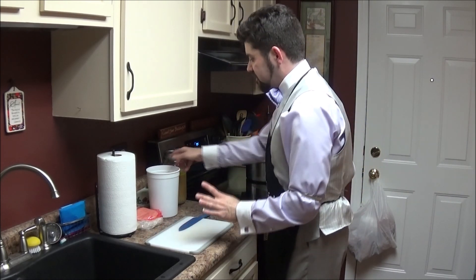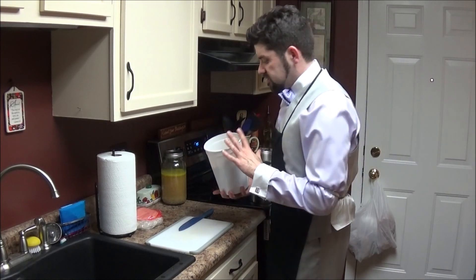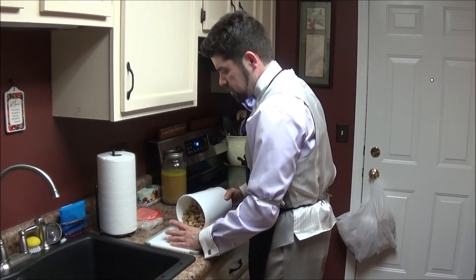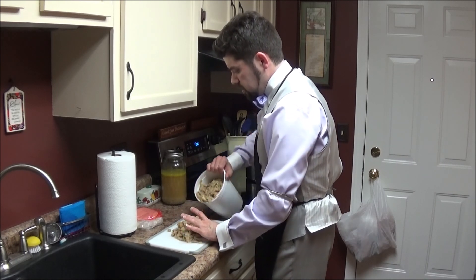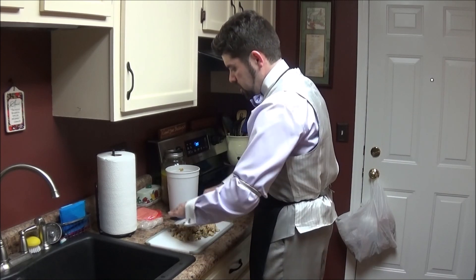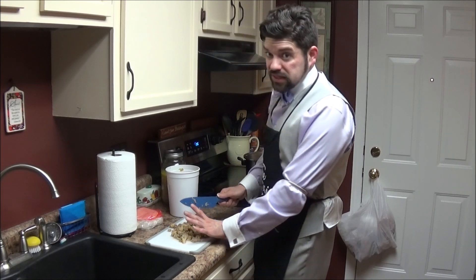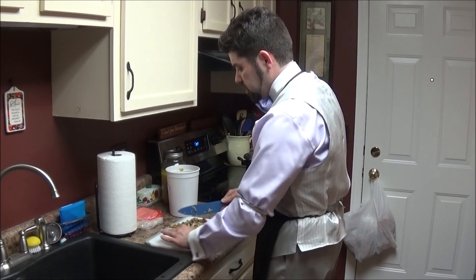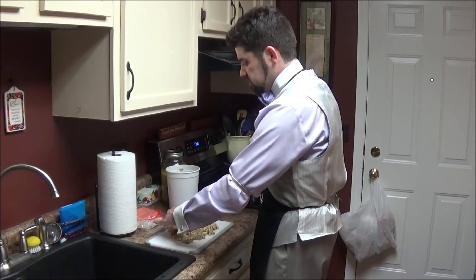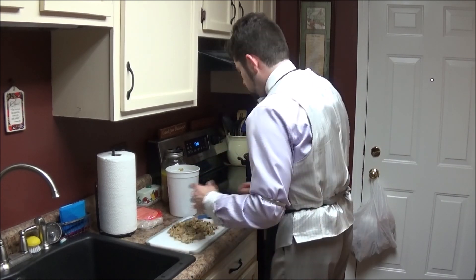So I've got some chicken here that I have saved from the other night. I did chicken fajitas. I've got onions and peppers here and I've got some chicken. Now these are big chicken strips, so what I'm going to do, I'm going to start with just half of this. I'm just going to take and cut some of this up — just a rough chop — because I don't want these big pieces in my soup. I want some smaller bits of chicken and the onions and the peppers. And what's great, this is already seasoned.